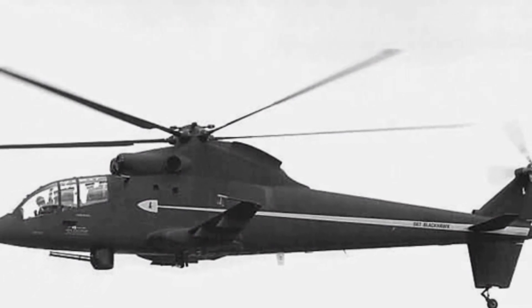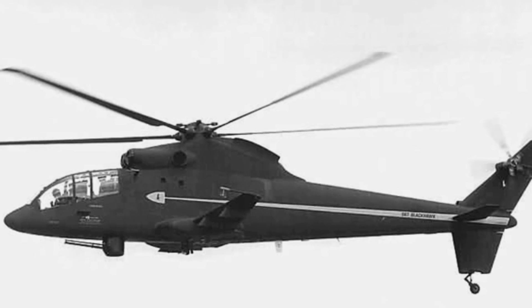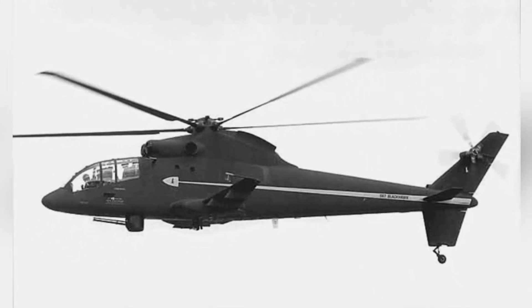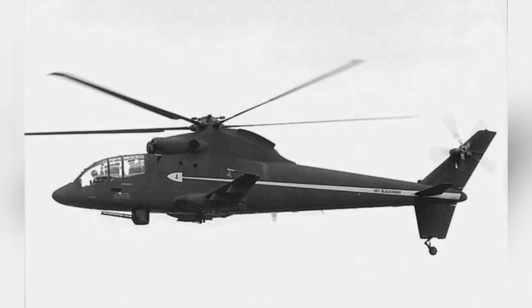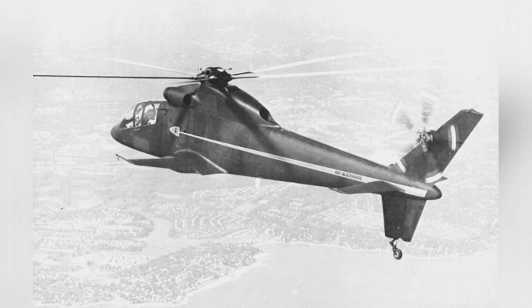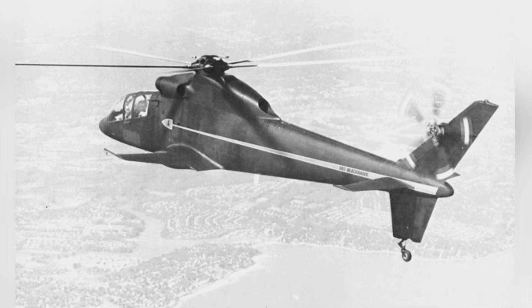The sole S-67 prototype performed very well during flight tests and even broke helicopter speed records. It could easily perform acrobatic maneuvers such as rolls and S-flights. However, it was involved in an accident at the 1974 Van Nuys Air Show.